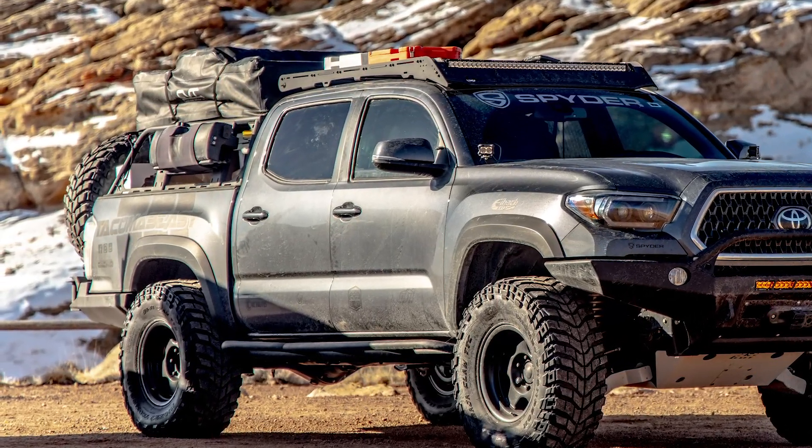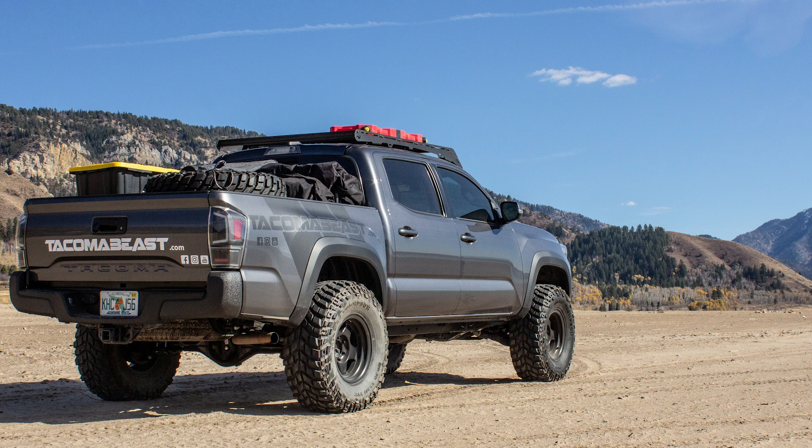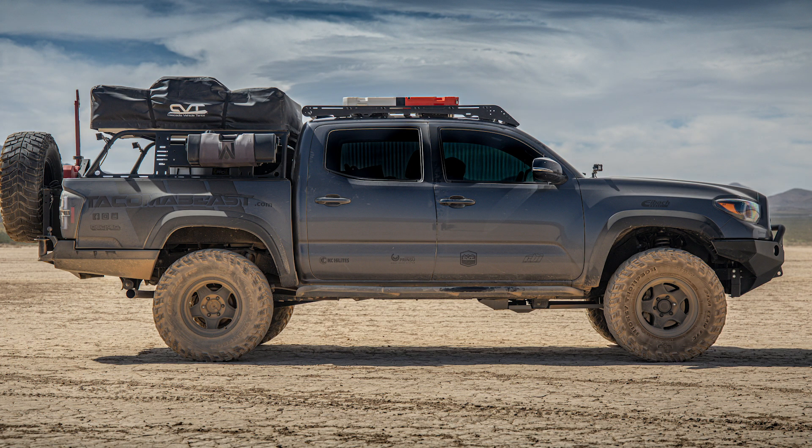With the Stage Twos we had, you can see clearly in this picture how much we were sagging in the rear. At the beginning, when we didn't have the overland bed rack, the tent, or the deck system, our truck was sitting at perfect height — it looked great. Now that we've added Stage Three springs with all that weight — the deck system, the overland bed rack, the tent — take a look at how it sits. It's no longer sagging. Make sure to plan your build out.